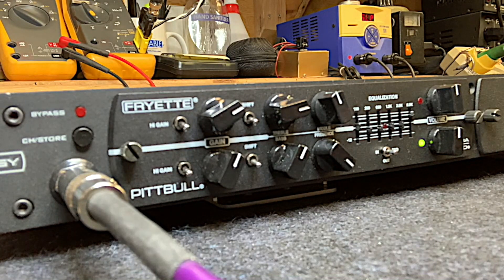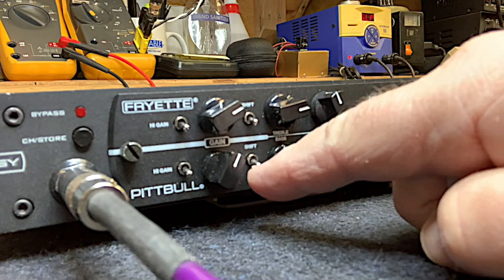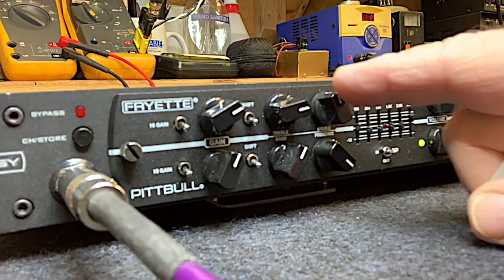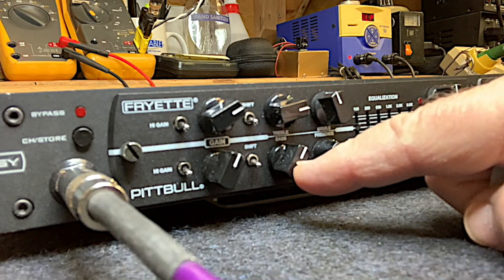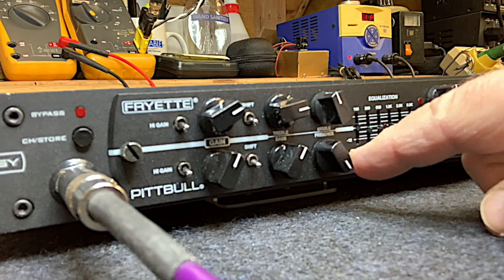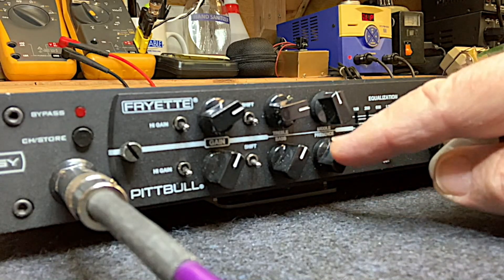I have the Ultra Lead module set up for a medium crunch setting right now, with the high gain switches set to normal, not high gain, and the shift switches down, which is the more relaxed mid profile. The tone controls are set: treble at about two o'clock, middle at about eleven o'clock, bass about one to one-thirty, and presence up pretty high. I like the sizzle of the presence control — it's kind of inactive way down here anyway, you don't really start hearing it until around one or two o'clock.